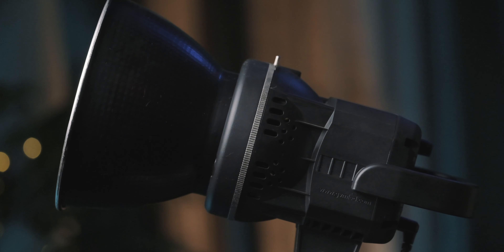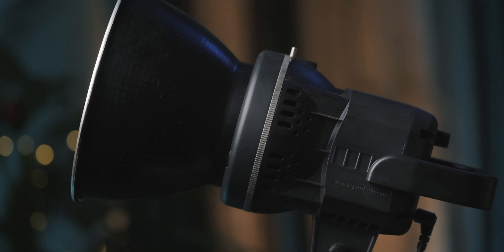Welcome back to another video. Today we're going to be taking a look at the GVM P80S 80W. It's technically supposed to be an 80 watt single source COB light from GVM and as far as I know, this is currently the cheapest light in this category. It's just slightly cheaper than the Godox SL60W, which sells for around $140, while this one comes in at about $120 — so $20 cheaper.